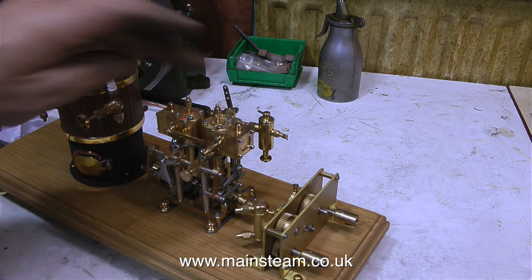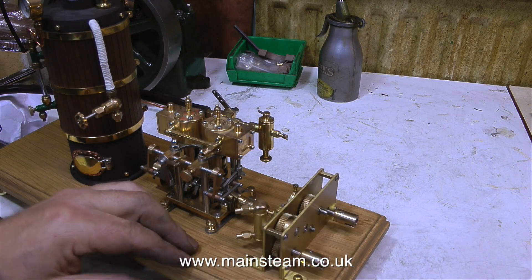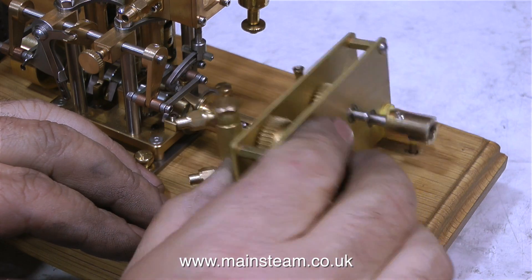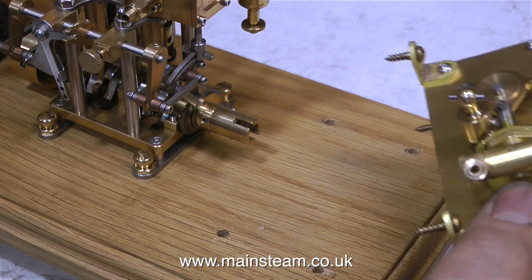This steam plant was sent to me by a customer who asked me if it was possible to pipe it up to the boiler. When I saw the photograph that the customer sent, it didn't seem like a very difficult or expensive job until I started to look more closely at the steam plant. The first thing I noticed was the gearbox isn't actually screwed to the baseboard.